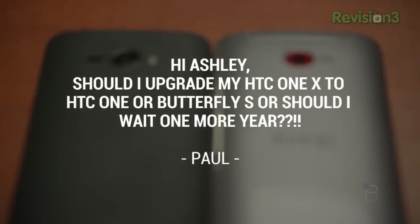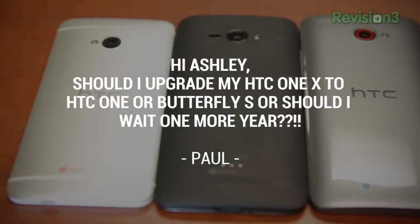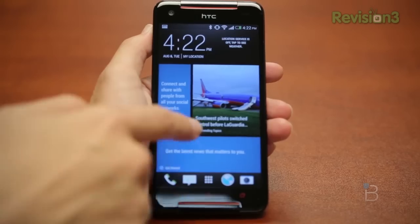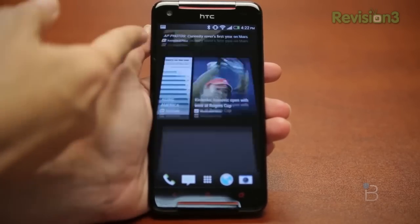Technobuffalo poster Paul asks: should I upgrade my HTC One X to HTC One or Butterfly S, or should I wait one more year? A lot of people ask these questions about upgrading their phones, but at the end of the day, if you keep waiting for that next upgrade, you're going to end up with a five-year-old phone and you'll have never upgraded it, which is a super big bummer. So I say live in the moment, upgrade now.